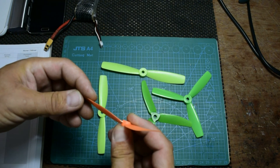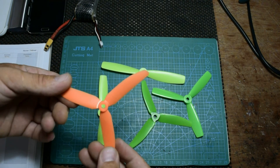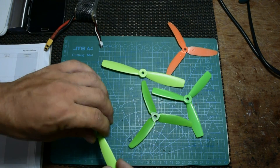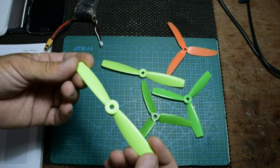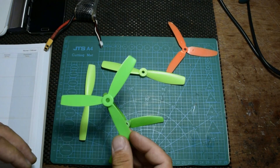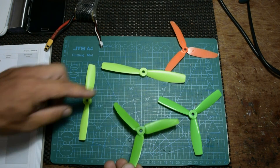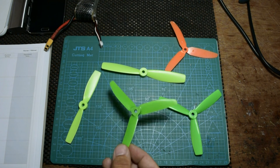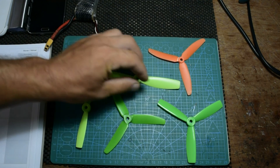If you see a cracked prop after a crash, change it. They're about five dollars or five euros for six pairs, so it's not expensive. For 50 bucks you'll get a lot of props to learn with. I just showed you before — they are great props. I'm going to use up the ones I have now and then start flying with the 5x40s. I hope this video was helpful.